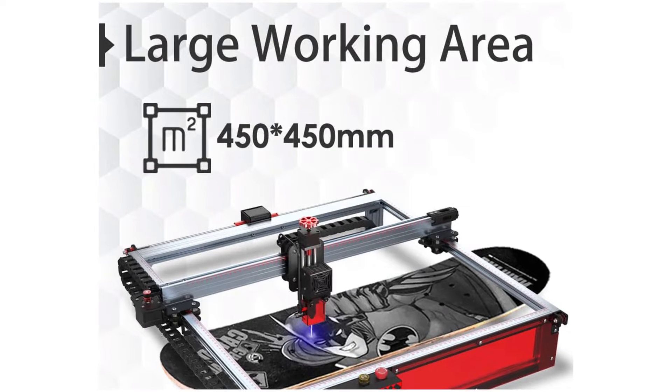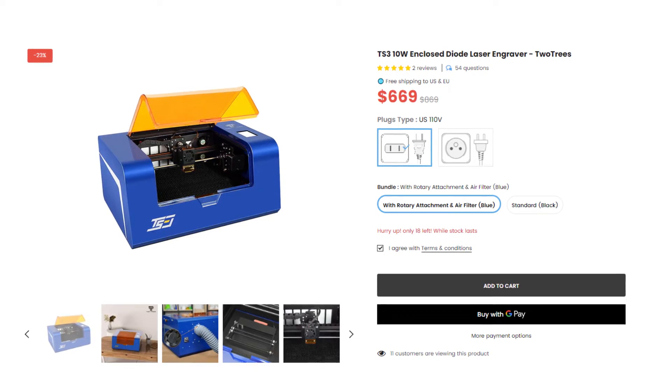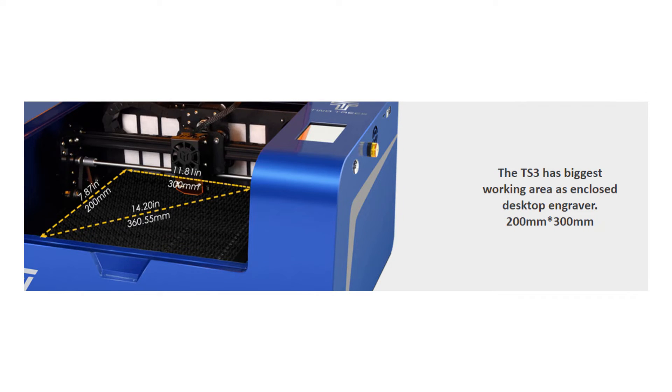Honestly, at this rate, if you don't need the full 450mm cut area, you might want to look into the TS3, seeing that it's cheaper and it's already a fully enclosed machine. But you do lose some cut area, seeing that it's only 300 by 200 millimeters.